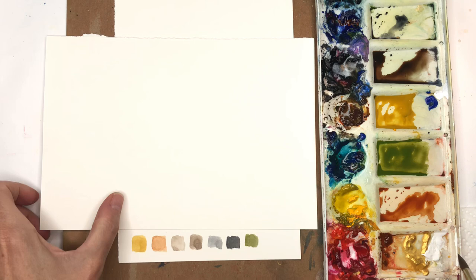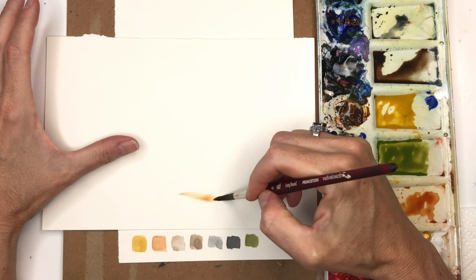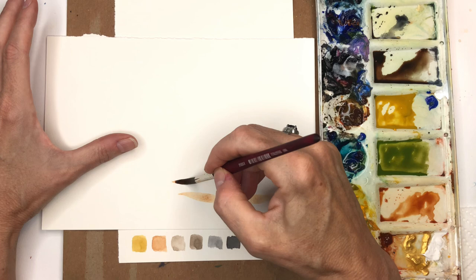I'll just use a scrap here. So we've got the color palette, and next you're going to play with strokes. You take all the colors you have here — this is why I love this brush. Pushing down, pulling back up, pushing down, pulling back up. Get used to doing that and playing with strokes.